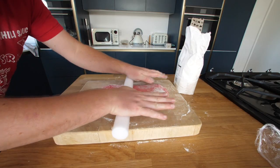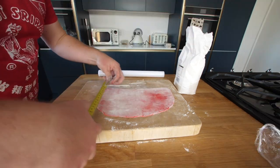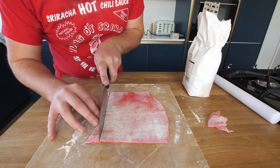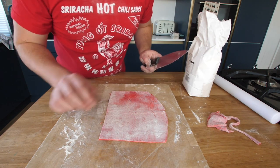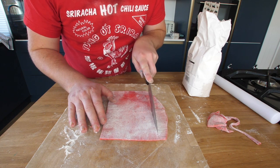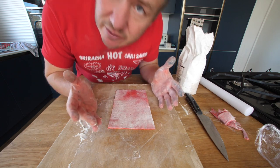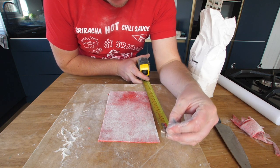It might be easier if I go a bit bigger. That's looking all right — looks like a big tongue. I feel like I'm measuring in my head like I would when I'm doing DIY. I actually hung a picture straight the other day. So that ladies and gents is a perfect 20 centimetre by 12 centimetre rectangle.